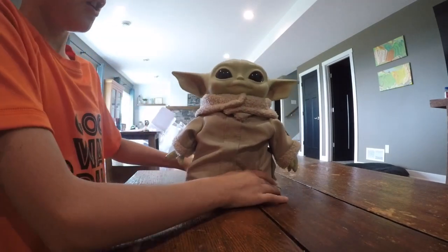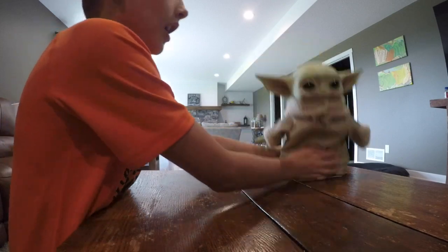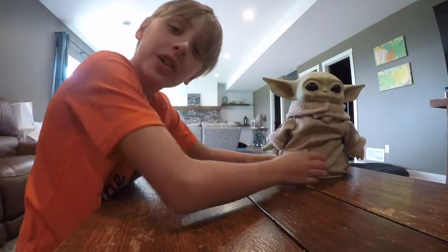So that's a toy review on Baby Yoda from Star Wars: The Mandalorian. Hope you guys enjoyed this video and have a good day!